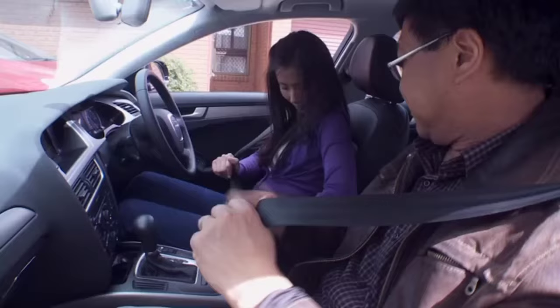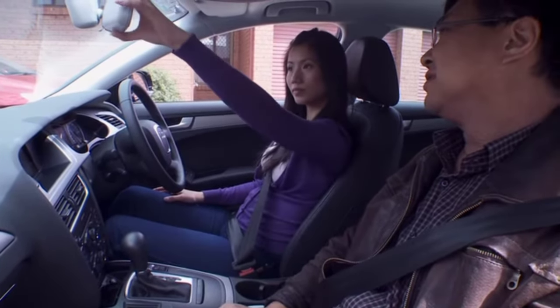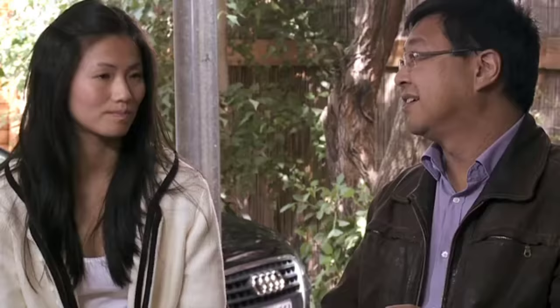Well before we even turned on the engine we checked the controls — the seat, seat belts, mirrors, handbrake, indicators, wiper. I reminded her every time she got in the car to adjust her seat and mirrors, until one day she got in before me and she reminded me to put my seatbelt on.